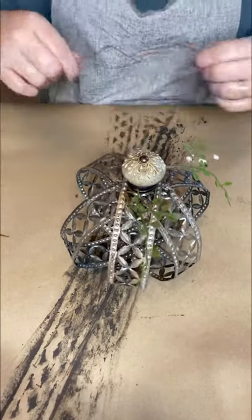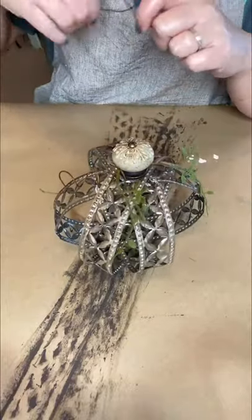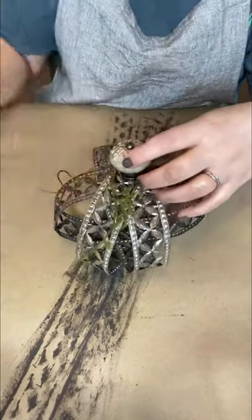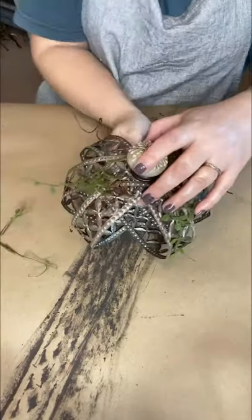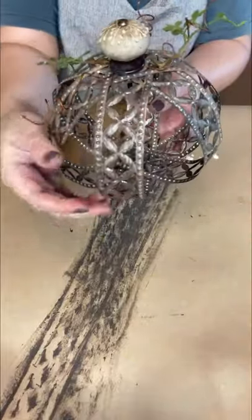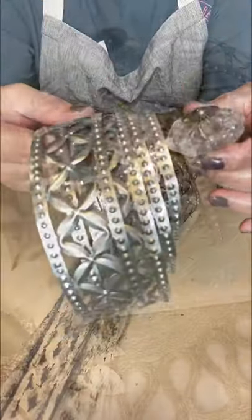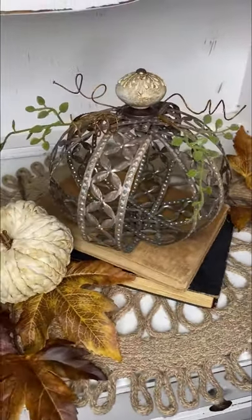I hope y'all are really liking the way this turns out, because this was a fun project. First time I've ever made anything like this — I've had this crafting metal in my craft stash for a couple of years and a light bulb went off the other night. I love the way it came out. I'm also going to show you a variation: before I painted this, I had the silver metal with a crystal-looking knob, making a pumpkin with a little bit more of a glam look. I hope you enjoyed this craft; for more creative ideas like these, follow Hammond's Nest.